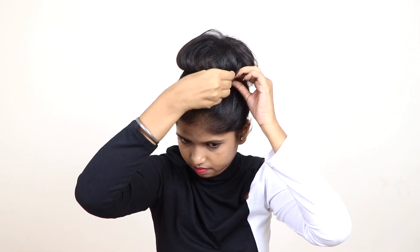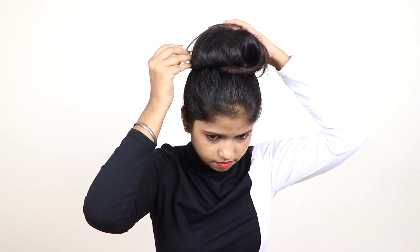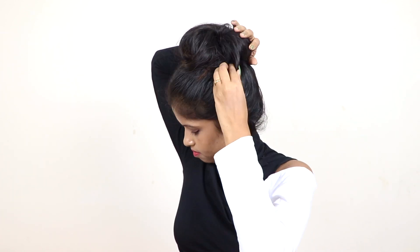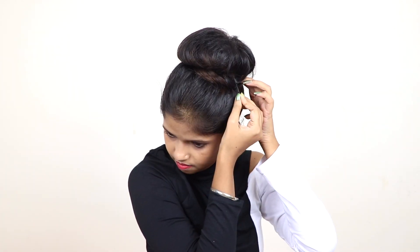Then adjust the U-pin and bobby pin wherever you feel the hair is loose. You have to fix it with U-pins. Here I am taking a little bit of hair. As I said, you can remove your band from the starting, and yeah, that's it.